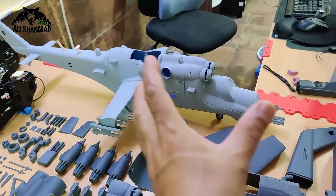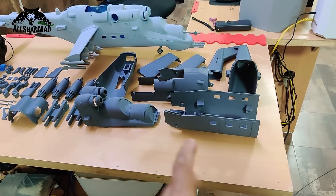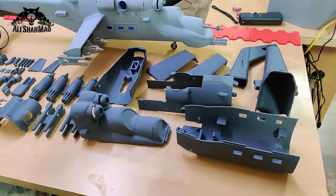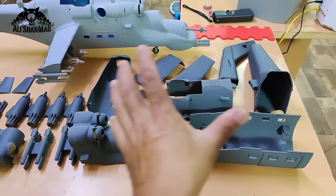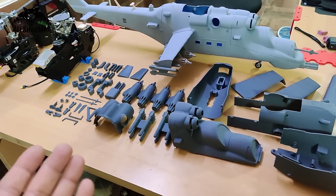Number one: it has fewer parts compared to the others, and fewer loose goodies as well, because most of the details have been already built onto the fuselage — when you print, they will print with the fuselage and you don't have to glue them. Number two: more scale details.